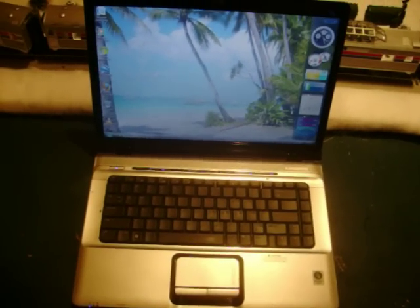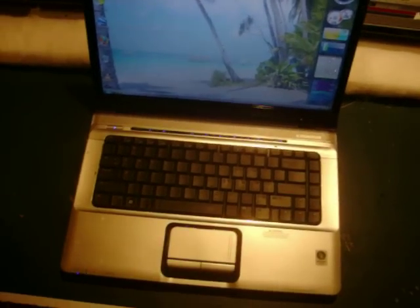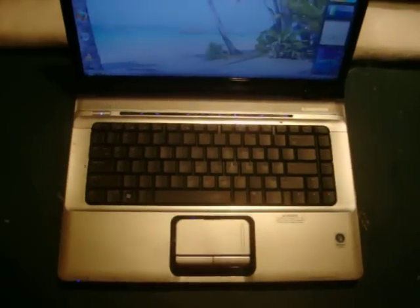Today I'm going to review the HP Pavilion DV6809WM.